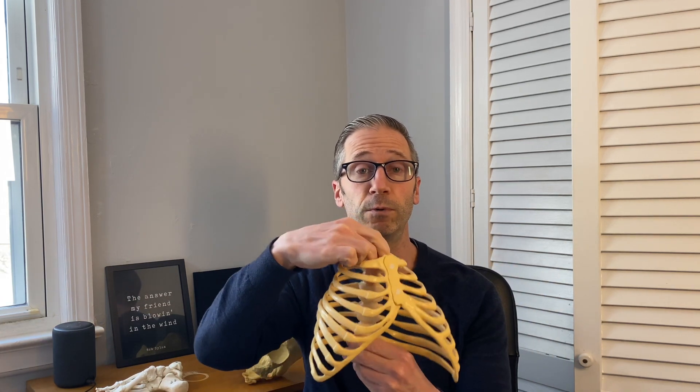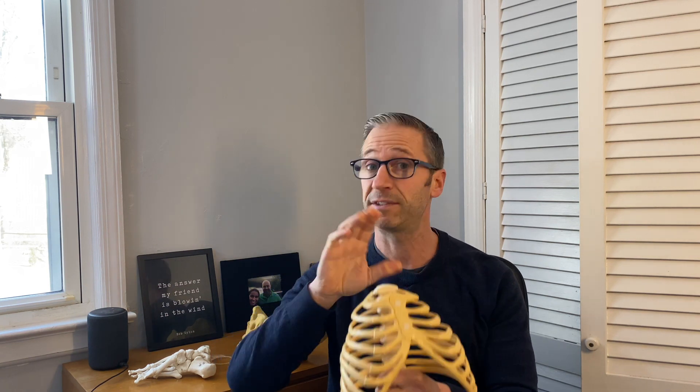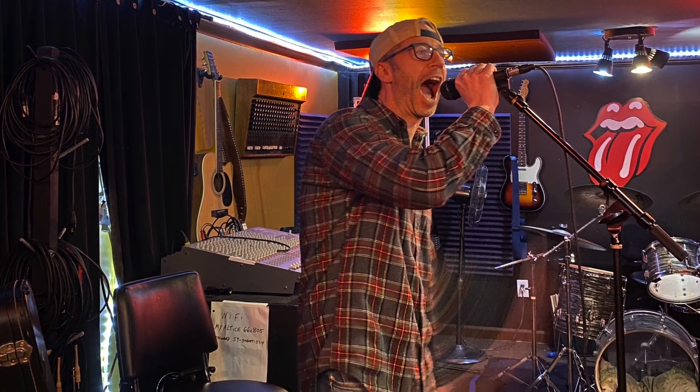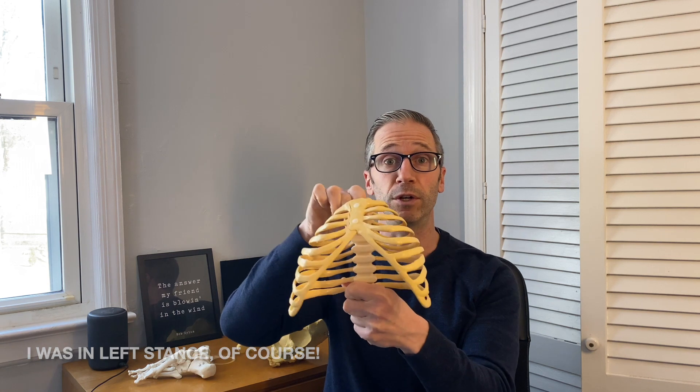Number three: using one arm at a time preserves at least a little bit of rotation of the torso. Normal human movement requires the torso to rotate as we move. Using two arms at the same time imposes extension on that system to some degree. Unless you have unbelievable abdominal breath control — and unless you're a singer, you probably don't — using two arms will cause you to extend your back, which takes away your ability to rotate.